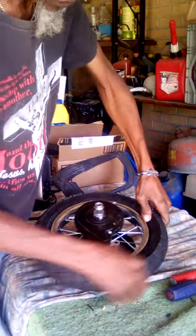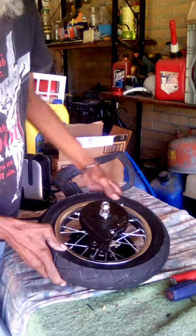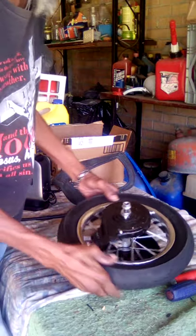Then I had to put the tire back around the rim, checking to make sure all the inner tube is inside the tire.